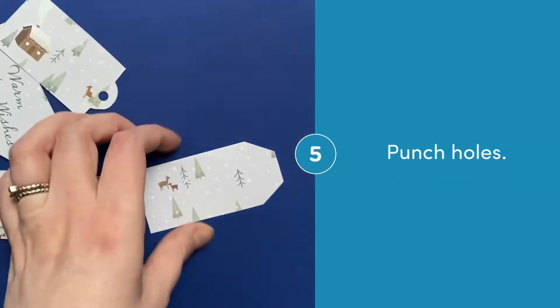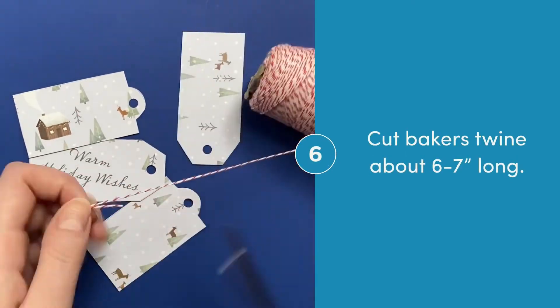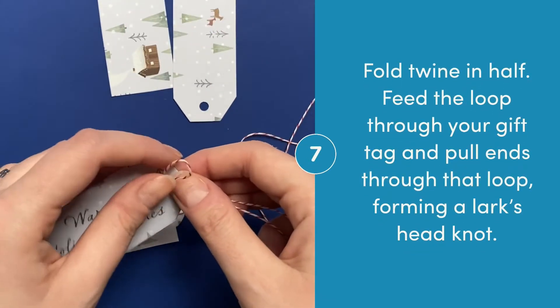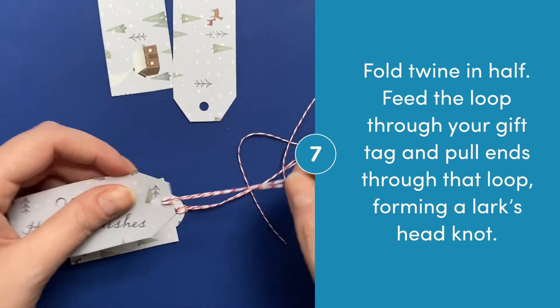Using a hole punch, punch holes so you can add ribbon or twine. I used baker's twine and first I cut it to about six to seven inches long. Fold the twine in half, feed the loop through your gift tag, and pull the ends through that loop, forming a lark's head knot.